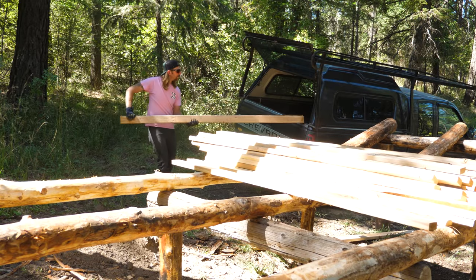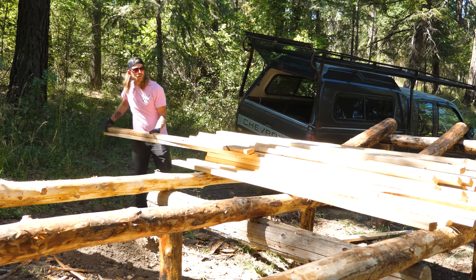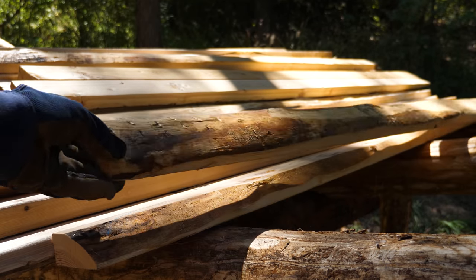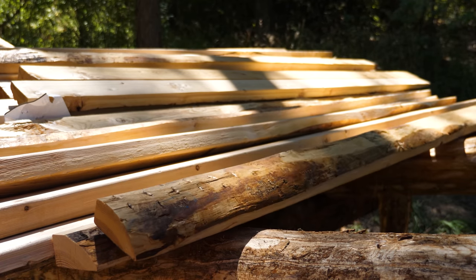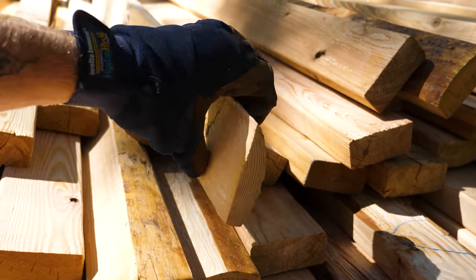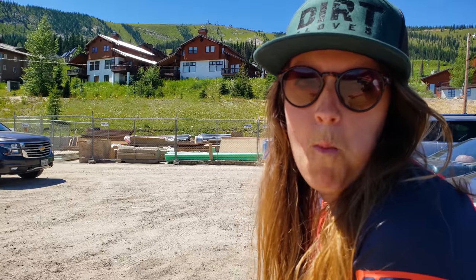I ended up buying some economy grade two-by-fours, which saved us about two dollars a board — which is massive. What makes them economy? They're the rejects that can't be used in framing, but the imperfections in these boards won't stop them from building an awesome whale tail — just like mine didn't stop me from winning over Sarah.